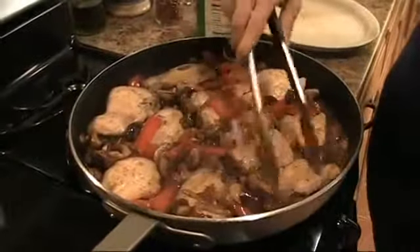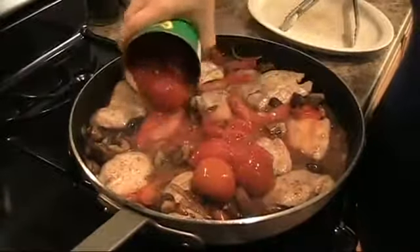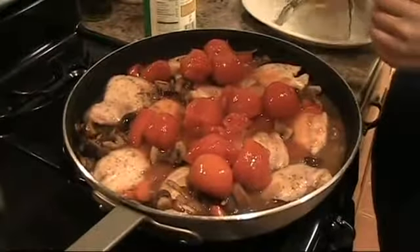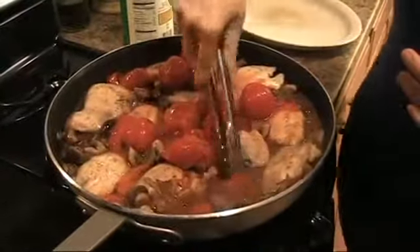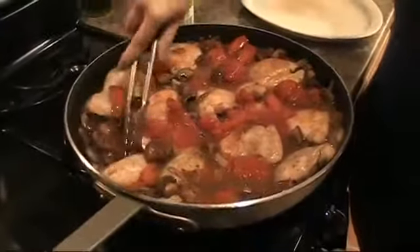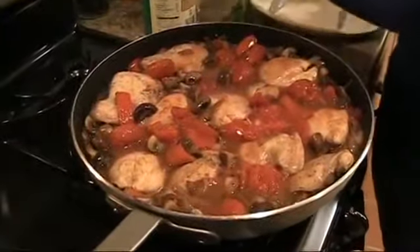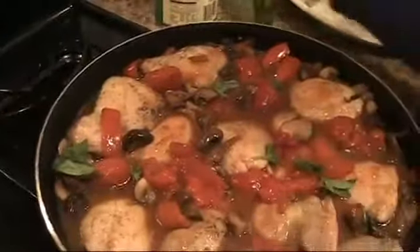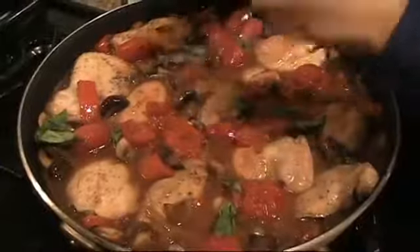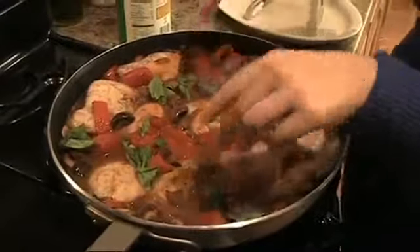Now that the onions and the wine and the chicken are all cooked together, I'm going to add in my tomatoes. This is a can of whole tomatoes — I don't want to use any tomato purée; I want the tomatoes to be like another vegetable with some texture. I'm going to add in some fresh basil, about six or seven leaves. Season it with a little salt and pepper, lid on, and this is going to cook for about an hour and fifteen minutes.